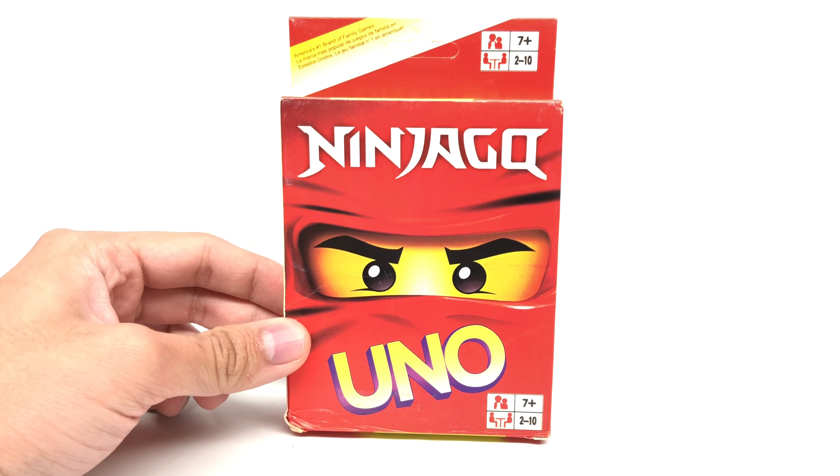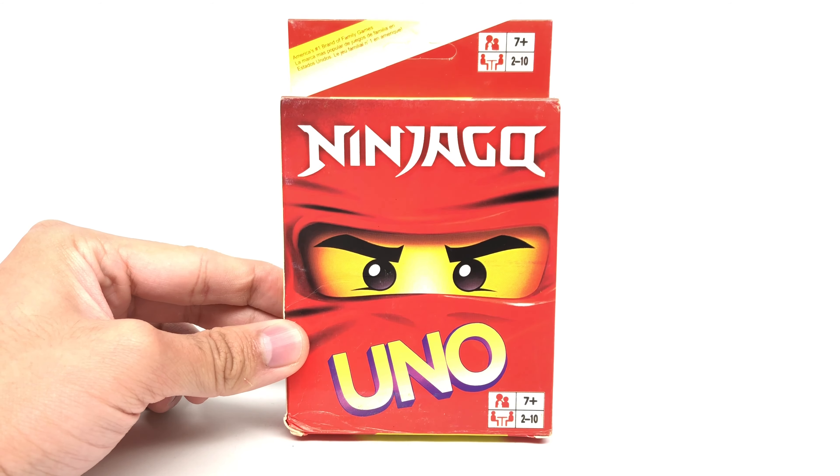They were like not released in the US, and I was like, wait, isn't Uno owned by like Mattel? So if there was Ninjago Uno cards, that would be made by a rival manufacturer. Another thing I noticed — no LEGO logo anywhere. What's going on here? Well, from my understanding, I think this is a bootleg.